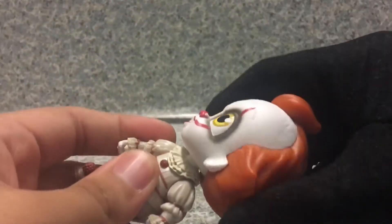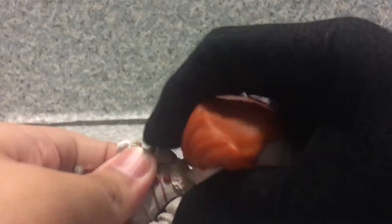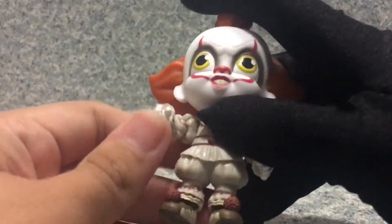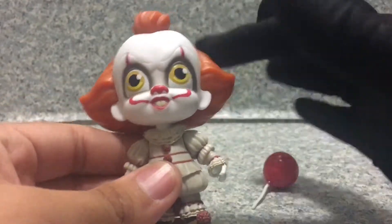Now for articulation: the head can fully rotate — you can hear a little squeaky noise. The arms also go fully rotate. And that's about it.